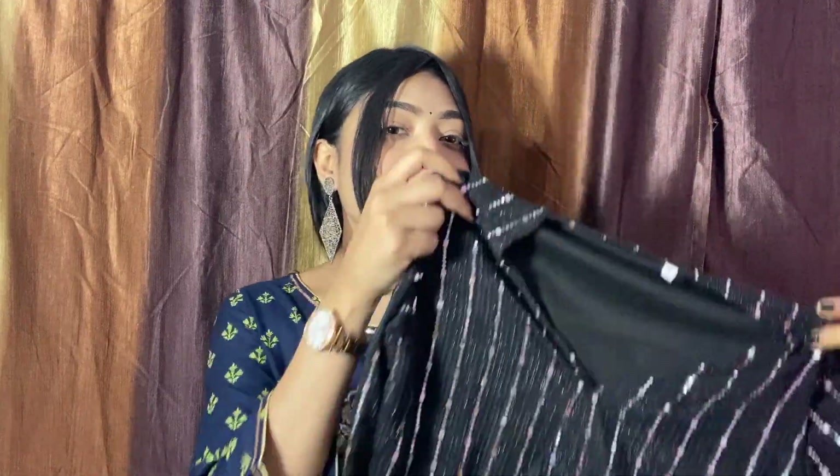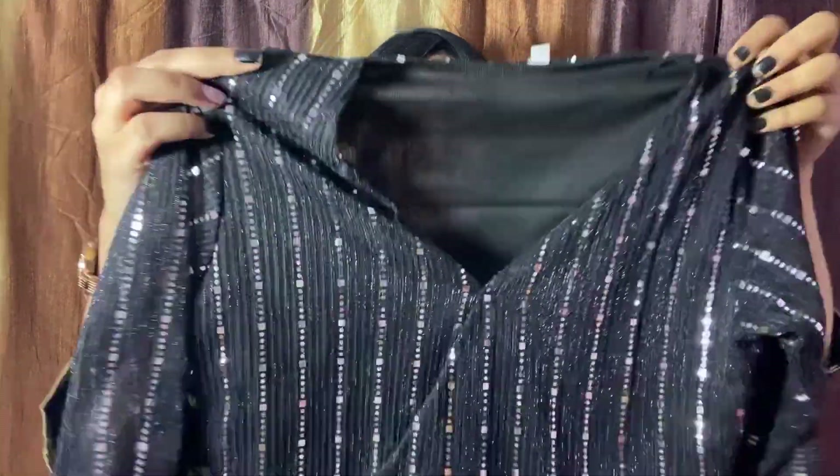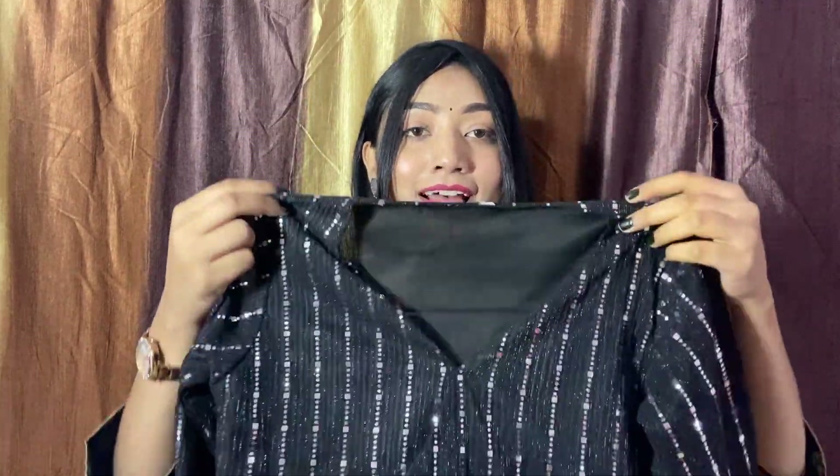This is the dress I just fell in love with. Look at the dress — to be honest, I didn't expect that it would come so beautiful.